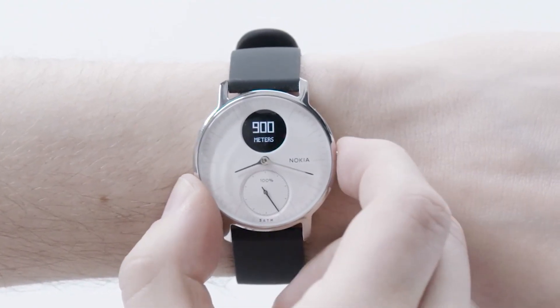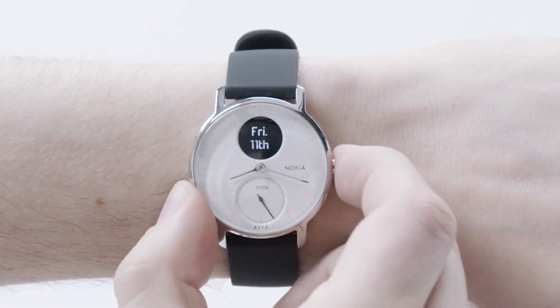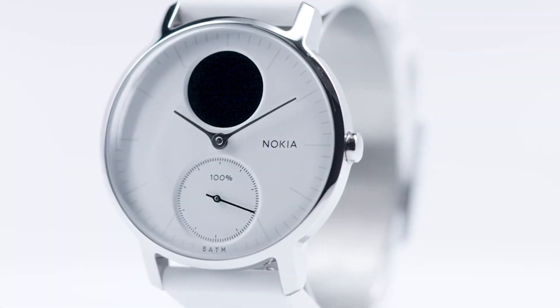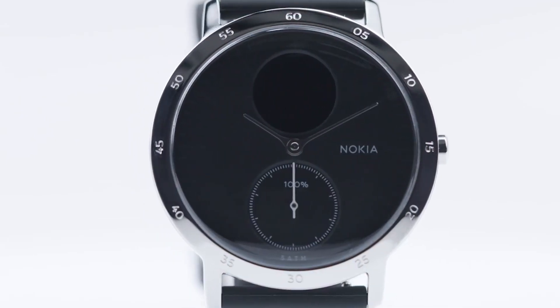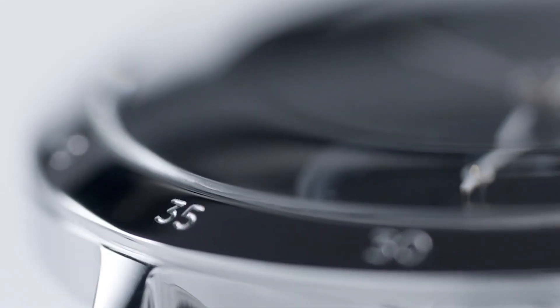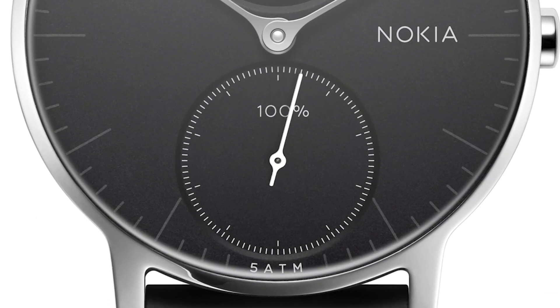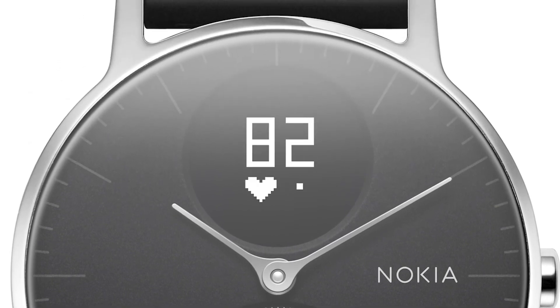I also like the fact that the watch comes with a 1.3-inch watch face, which is neither too big nor too small, and this watch weighs just 33 grams, making it one of the most comfortable watches to wear. However, it does lack some features like notification sync, which is one of the main reasons some users buy smartwatches. Similarly, it has no built-in GPS to track outdoor activities independently without a phone.